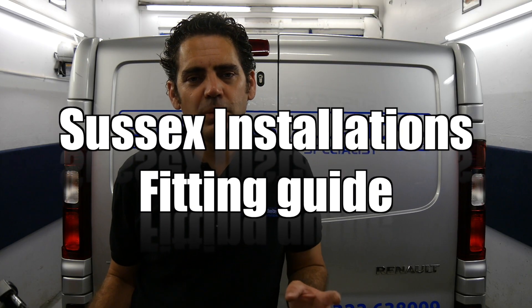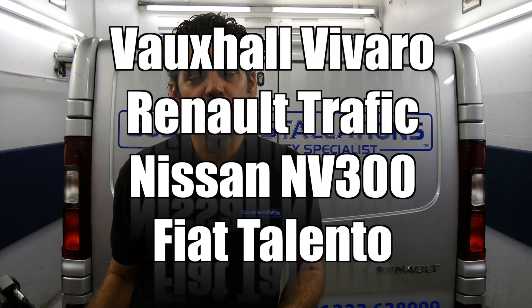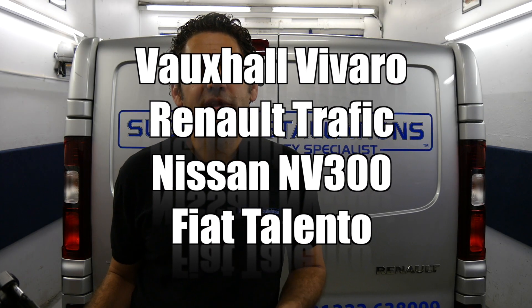This is the installation video on how to fit your Sussex Installations security plate for your Vauxhall Vivaro, your Renault Traffic, your Nissan NV300, or your Fiat Talento vehicle.